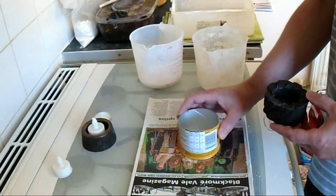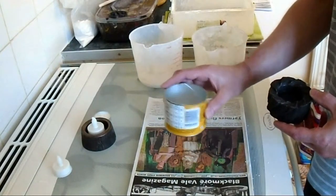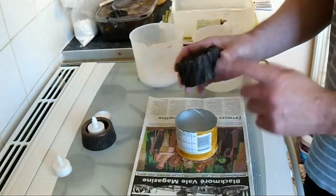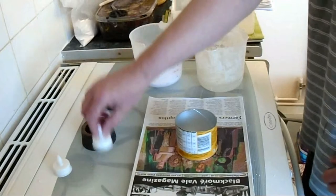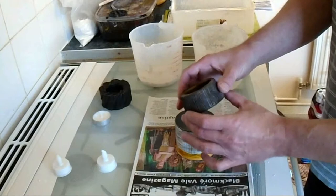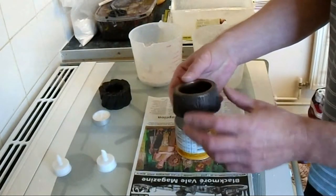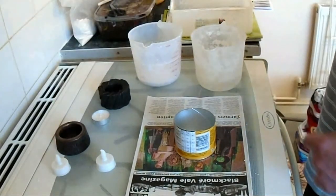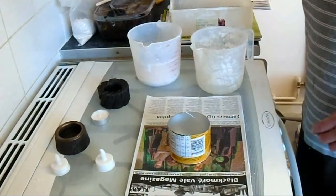We pour the Plaster of Paris into this template, which makes our little mould, and then we can sculpt the Plaster of Paris to create our design. In this one I'm going to make a kind of wood log look, like this one here which is tapered. So we'll get going and start on the first part - mixing up our Plaster of Paris.